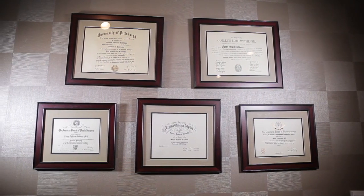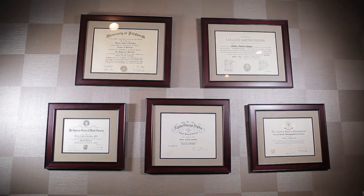I think it's really important for patients to do their homework, research the doctor, make sure he or she is board certified, but also make sure he or she has an interest in breast augmentation and a lot of experience with breast augmentation.